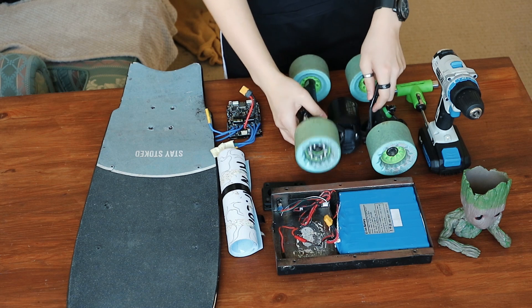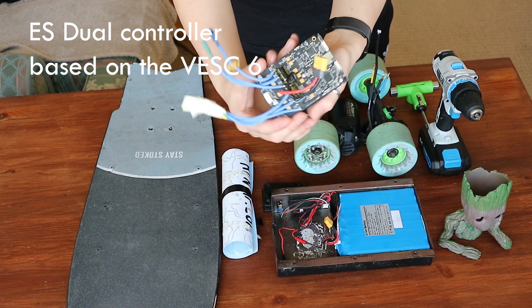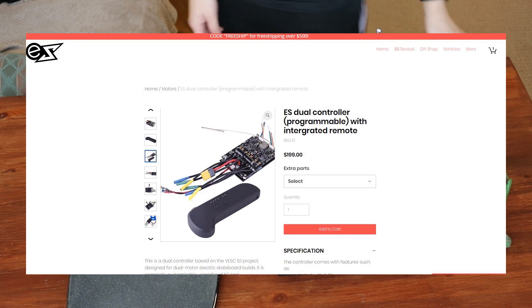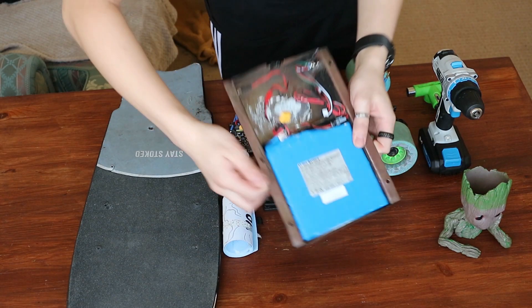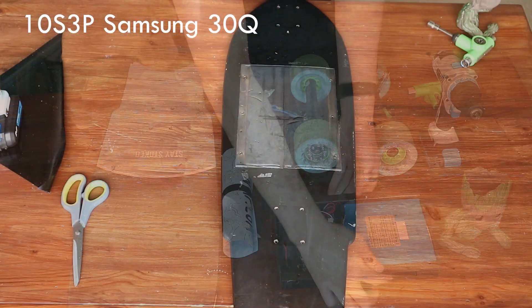The ESC is our ES controller based on the VESC 6 hardware — you can find it in the link in the description. It's affordable and convenient with a built-in switch and a remote, so you don't have to buy those separately. I know that it's a single motor build and a dual ESC is complete overkill, but I figured why not, as I could always upgrade the build with an extra motor later. The battery is a 10s 3p Samsung 30Q pack, which gives enough amps and range for electric skateboards.